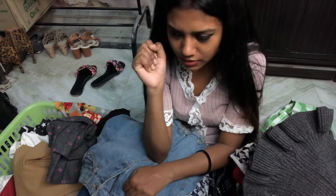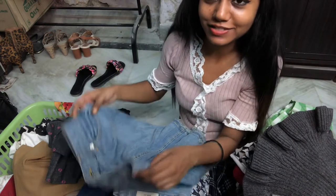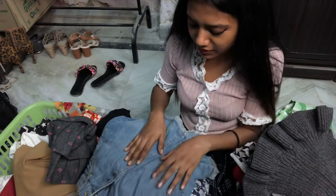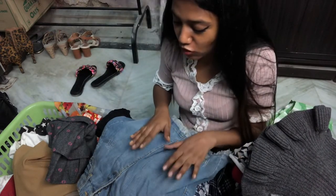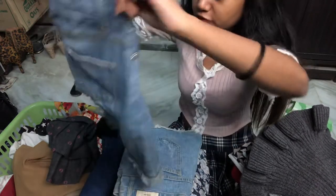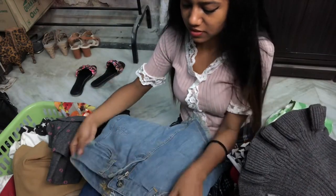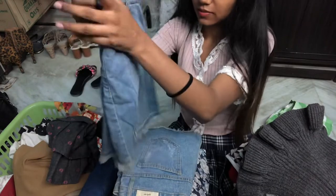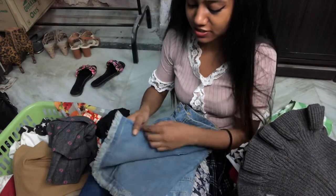It's been 16 years since I bought this! I'm definitely making a video about this 16-year-old skirt. This is my first denim skirt ever and I remember to this day I begged my parents to buy this — and I'm not someone who begs, but I loved this color.